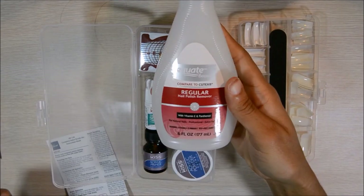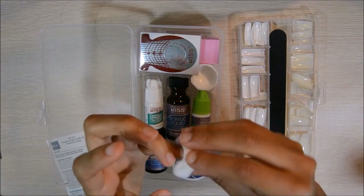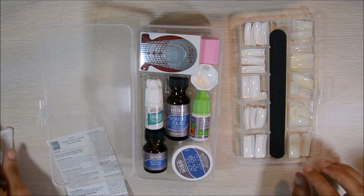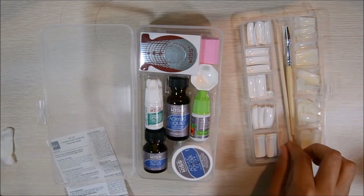To get started, I'm going to take this nail polish remover. I got it from Walmart, probably about $1.90. I'm going to clean off my fingernail tips and make sure all the grease and oil is removed.